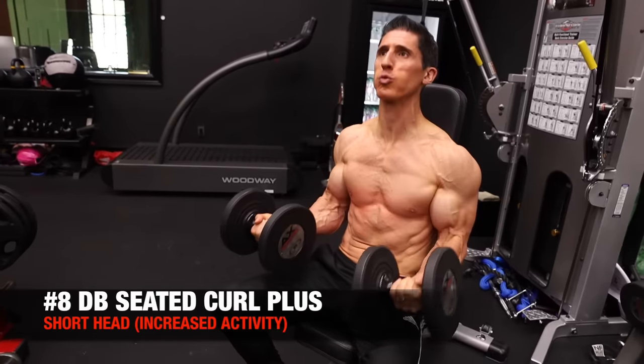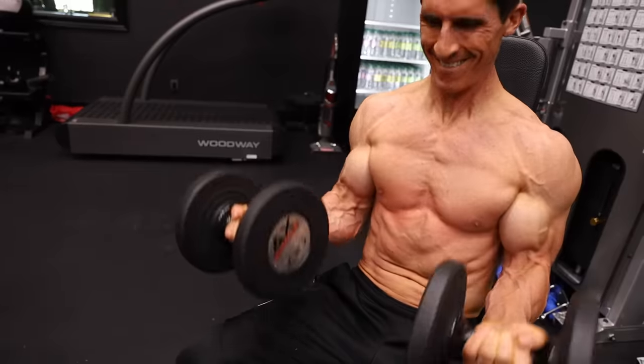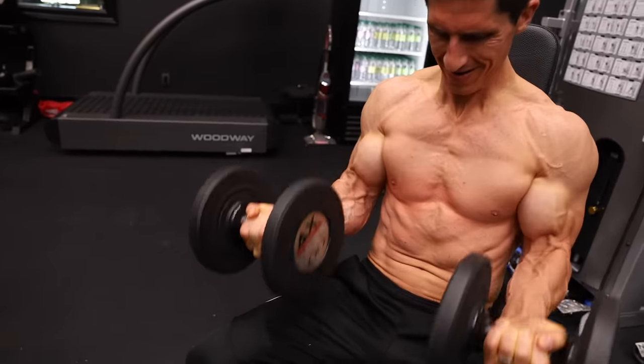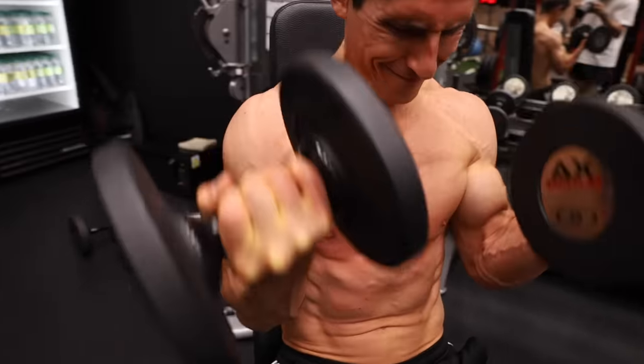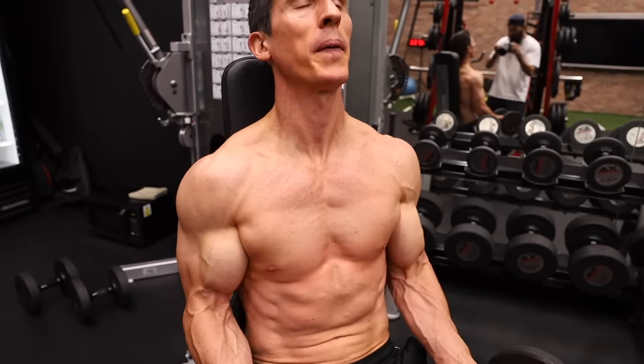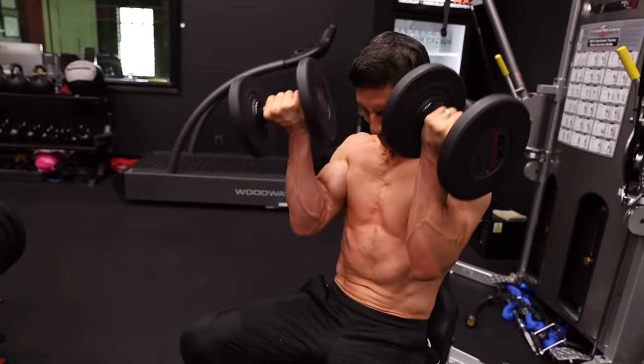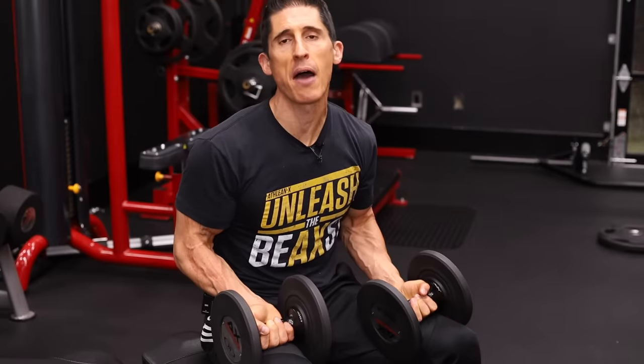The next exercise is a variation on a seated dumbbell curl, but instead of letting the dumbbells hang down to start, we begin with them right from our lap. This effectively removes some contribution of the brachialis and brachioradialis and places more emphasis on the biceps as a whole. We get overload on elbow flexion, supination, and at the top there's the opportunity to get that extra shoulder flexion. We initiate with momentum from the thighs, get it to the top, then drive those elbows out in front of the body, more effectively hitting that short head.